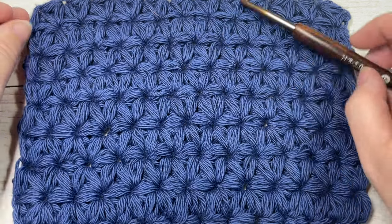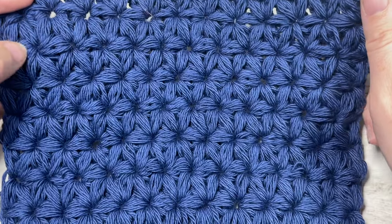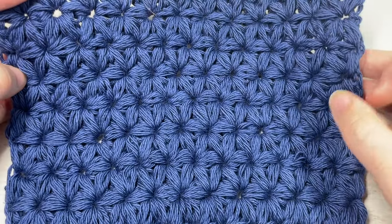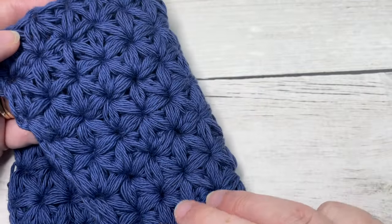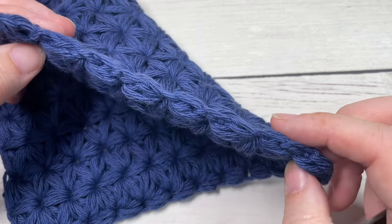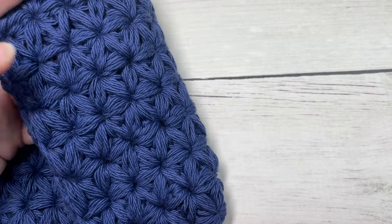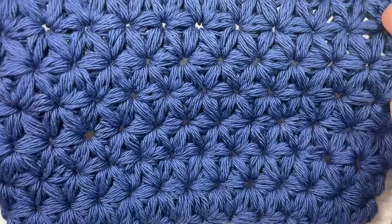Hello everyone, I'm Sarah of Rich Textures Crochet. Welcome — today we're going to learn an absolutely beautiful stitch called the jasmine stitch. This is one of the more complicated stitches to work, but it creates an absolutely stunning, thick and plush fabric when it is complete. The fabric is the same on both sides and it is fairly solid in nature.